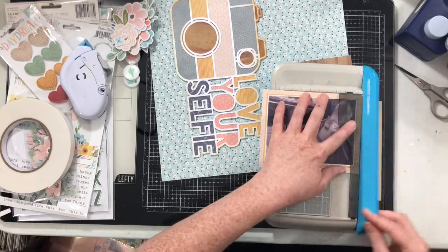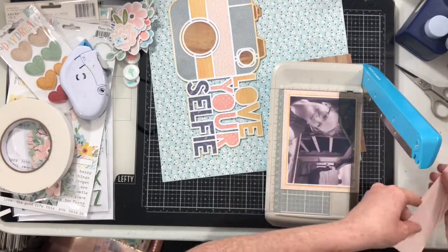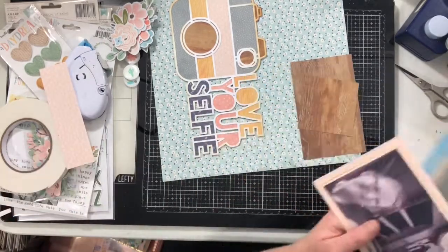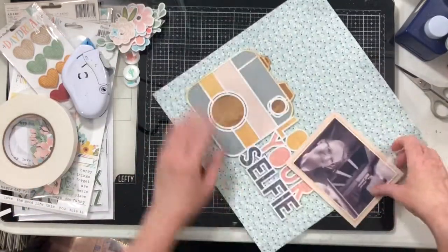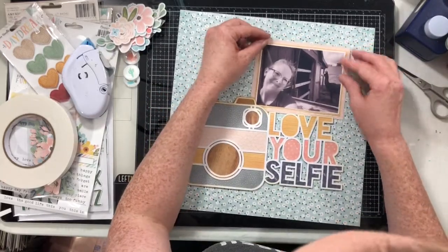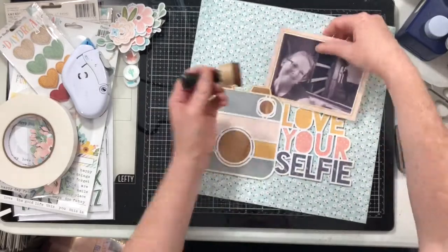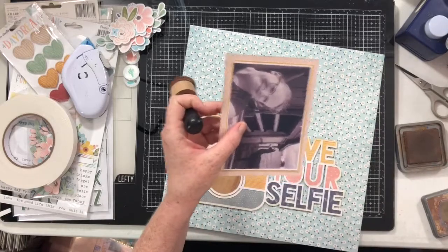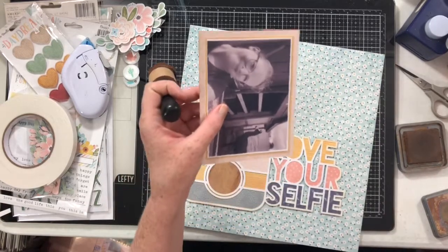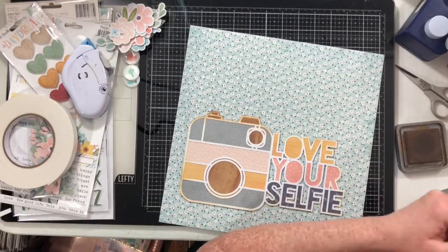I'm matting my photo in two different patterns — these are two of the patterns I used when I backed the cut file. I picked two that were lighter; I decided not to add any more of that dark wood green. I'm just going to add a light vintage photo inking around the edge of my picture, and that's going to coordinate it with the cut file.